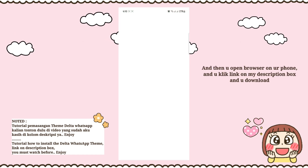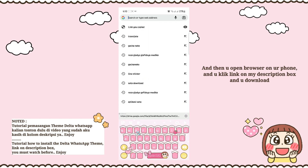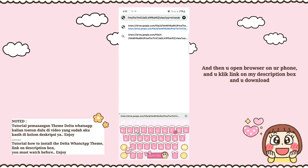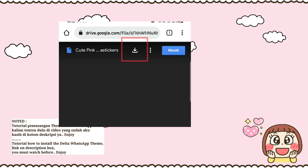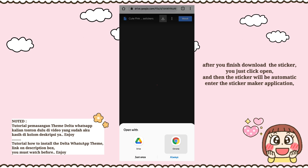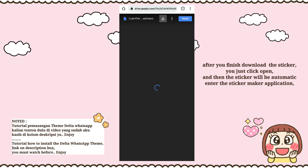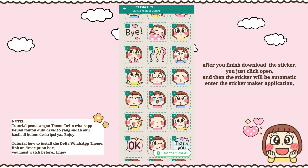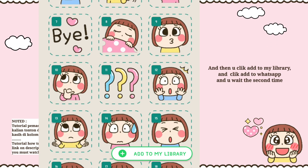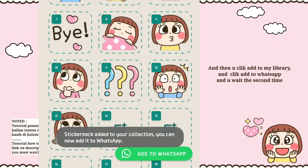Then open the browser on your phone, click the link in my description box, and download the sticker pack. After you finish downloading, just click open and the sticker will automatically enter the Sticker Maker application. Then click 'Add to My Library' and 'Add to WhatsApp'.